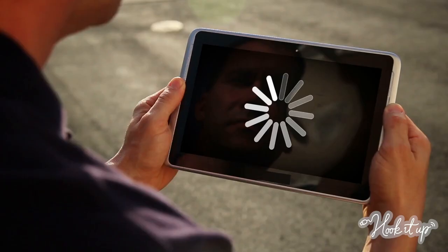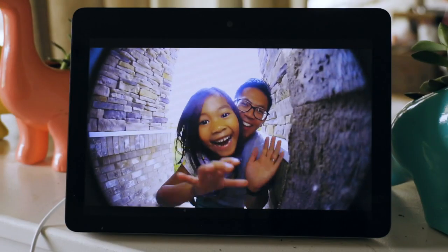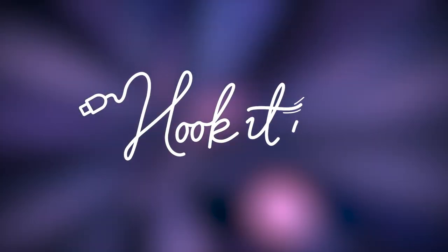Do you have a room where the internet is so slow? Well, those days are over. We're about to supercharge your tech. It's powerful. You can even connect devices you never thought you could. Get ready to make your life easier. Let's Hook It Up.